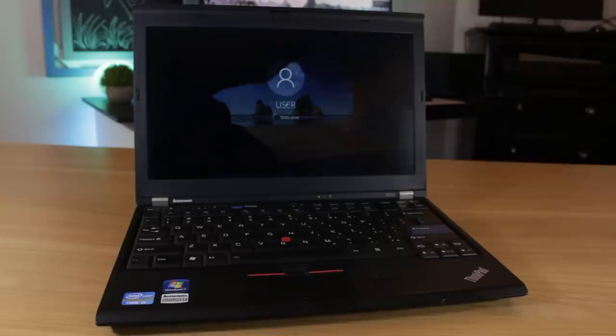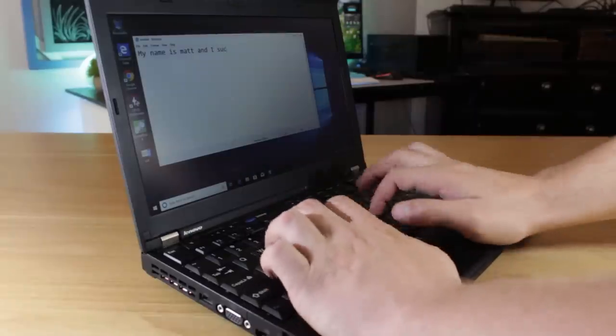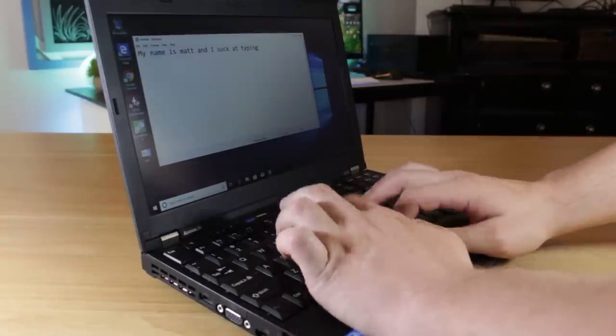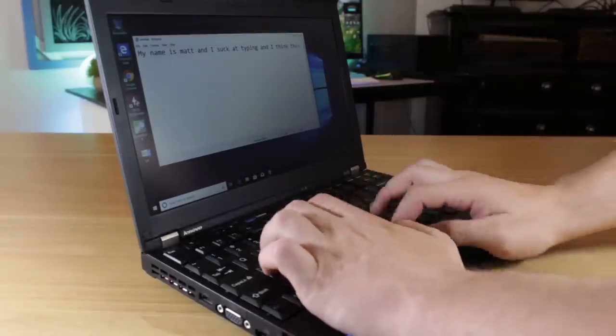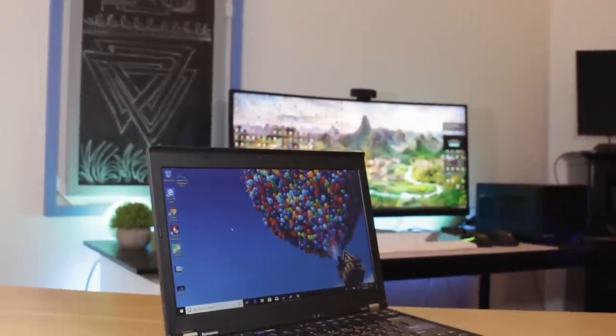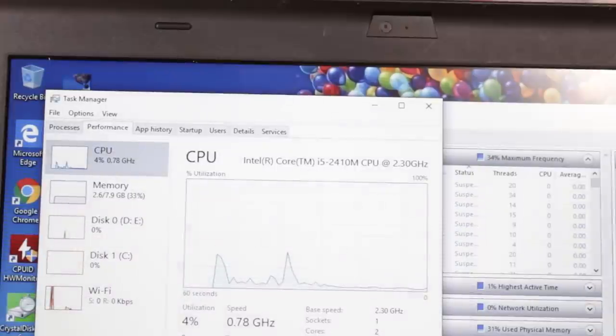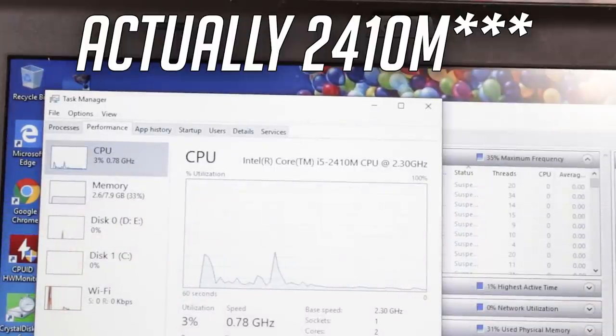Pressing the power button, I found it booted into Windows 10 right away. I then tested some key functionality and looked into the system info to confirm the specifications. So let's talk a little about this laptop's origin story and the specs it's featuring. This laptop was released 8 years ago in April of 2011, making it pretty old in terms of technology. Diving into the system info shows this laptop has an Intel Core i5-2450M.